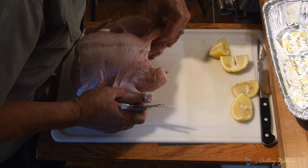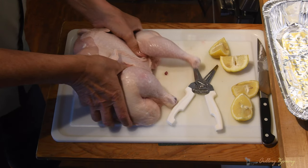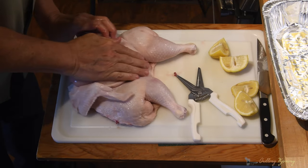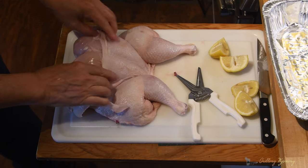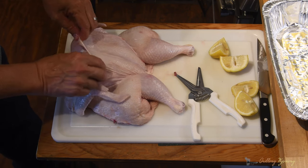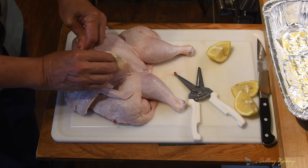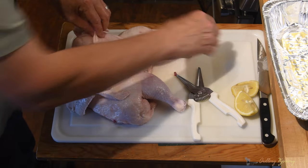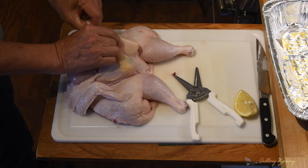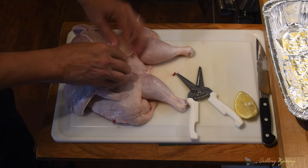Alright, so now we've got to flatten this guy out. Most people could take and cut right in here so that you can smash it, but I just take my hand and just smash it down just like that. And as you can see, these are healthy looking chickens — look at that breast meat right there. So now what we do is we want to stuff a couple of lemons down here underneath the skin. The lemon will help soften that meat up so it cooks good.